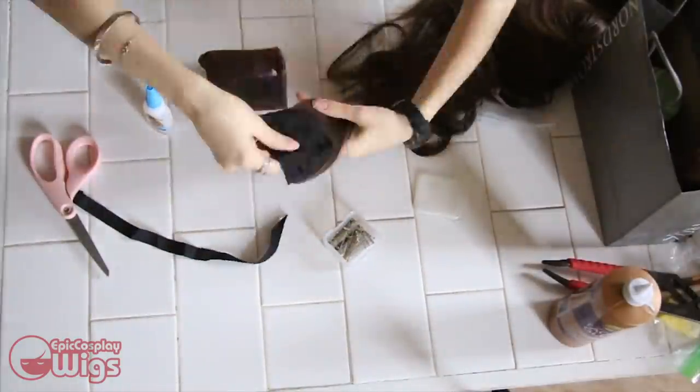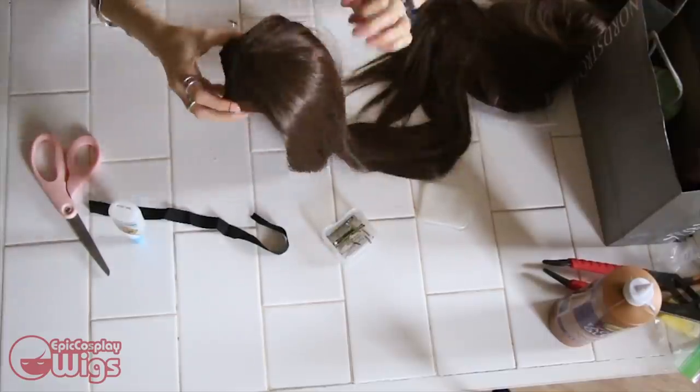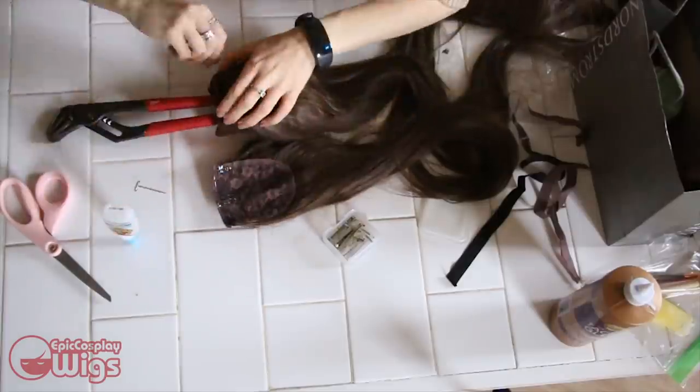Now that the base is made, we're going to snip off the tie-on things of the extensions and glue them to the base we just made. I layer a 50-inch piece, then the 18-inch piece. I'm using and highly recommend Gorilla Super Glue.